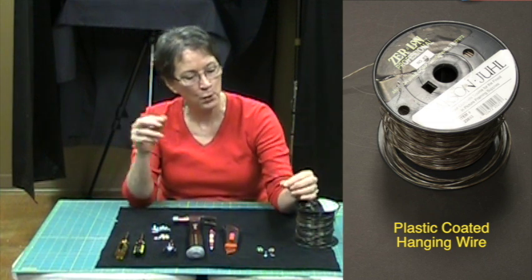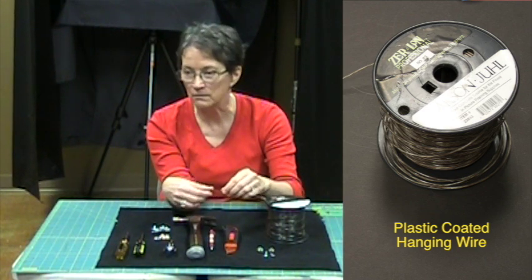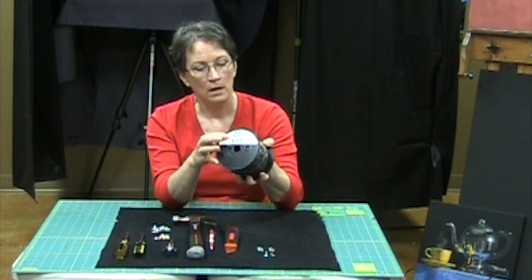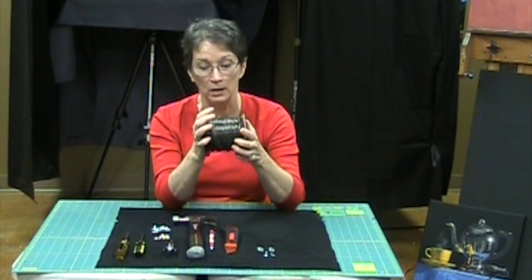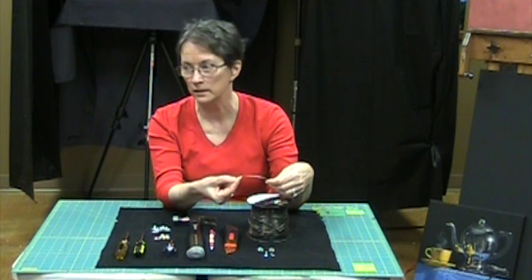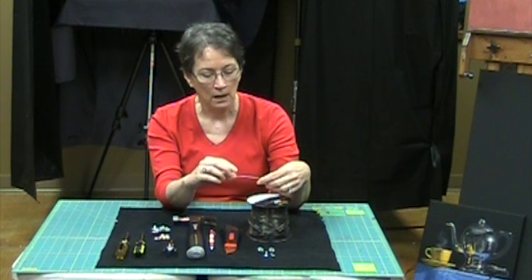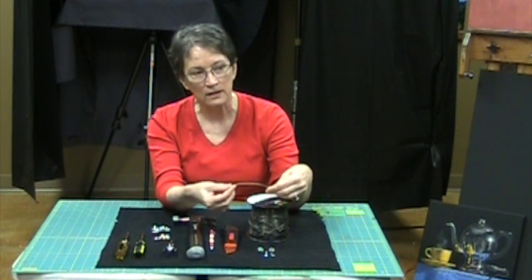The wire I'll put on the back happens to be from Larson Jewell. You could probably just Google hanging wire and find a place that will sell you a large spool. I think I paid $40 for this a few years ago, and it will last you for years and years depending on how large the paintings you make are. I like it because it's plastic coated. The old braided wires — if you've ever been stabbed by one of those, they're awful. They'll stab right through your skin. This plastic coated stuff is wonderful.